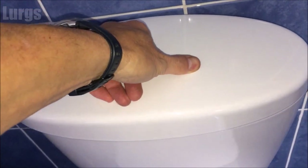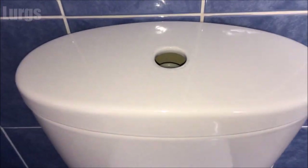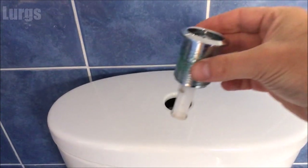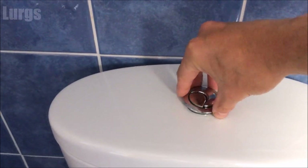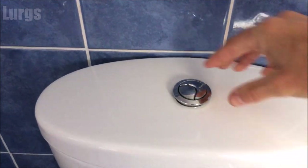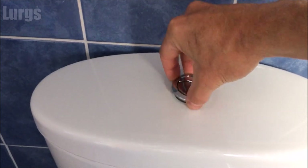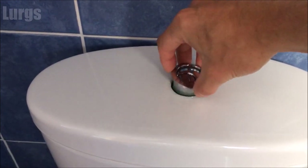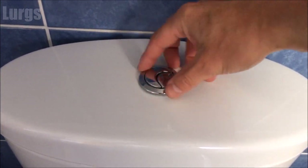Just put it in there, and then it's just a question of putting this button unit back in. Only advice for this: do not force it. Make sure you catch the thread properly — you don't want to force it and break the thread, so just keep giving it a wiggle until it finally bites. There we go, took a little while, but there we go.